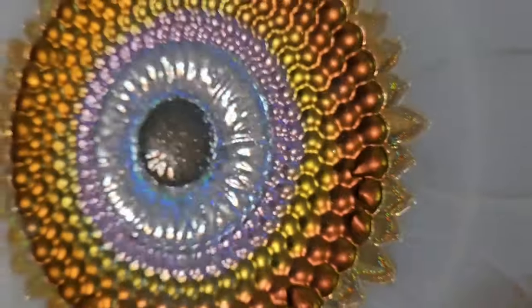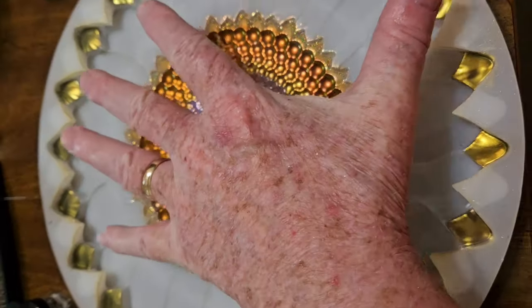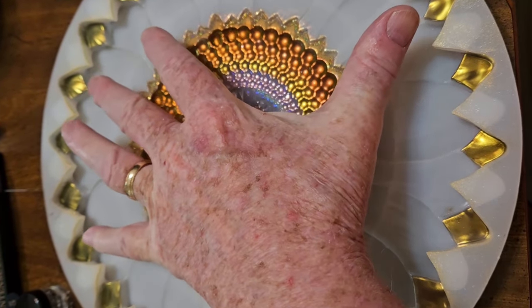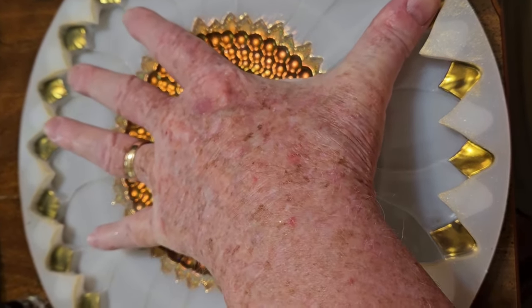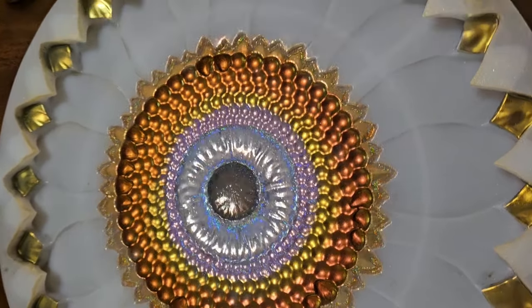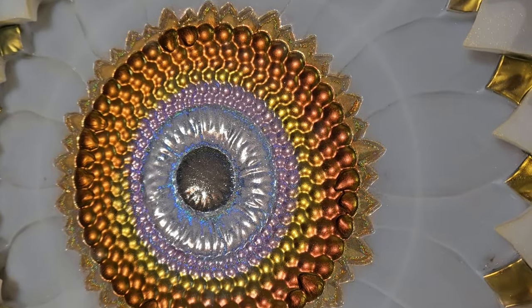Just so you see how big this is — my hand from the tip of my little finger to the tip of my thumb is nine inches. So this is a 12 to 13-inch sunflower, giganto. And it's about an inch deep when it's all poured.